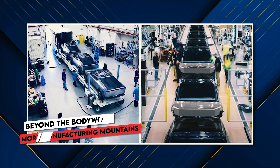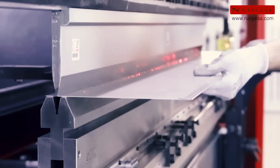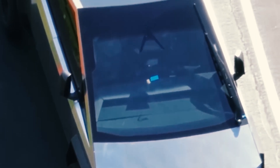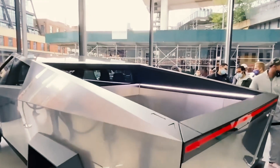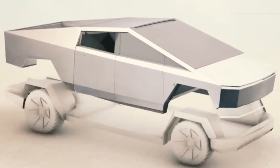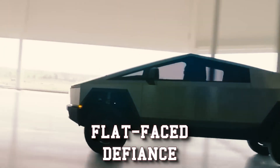Beyond the head-turning exoskeleton, the Cybertruck's design throws down another gauntlet for production: its flat, angular geometry. Gone are the curves and forgiving contours of traditional trucks. This is a vehicle built with rulers and T-squares, and that brings a whole new set of headaches. Imagine aligning these massive, unforgiving panels — any slight deviation screams imperfection, sending reflections bouncing off like a disco ball on wheels. Glare becomes the enemy, turning sunny drives into squint-inducing ordeals.